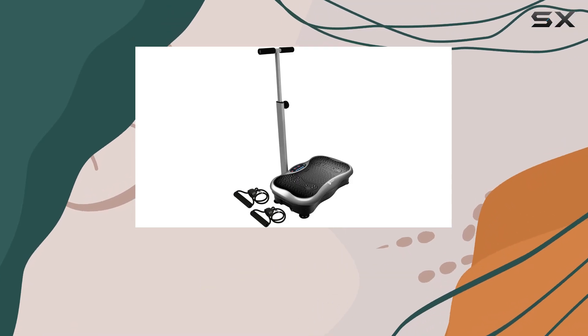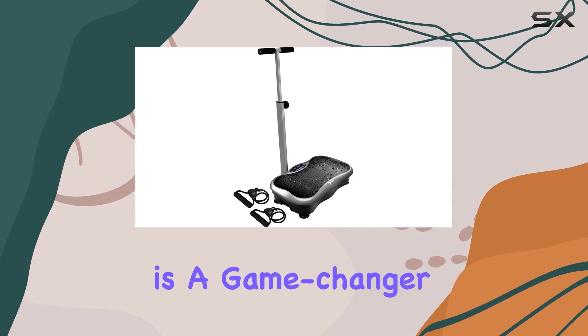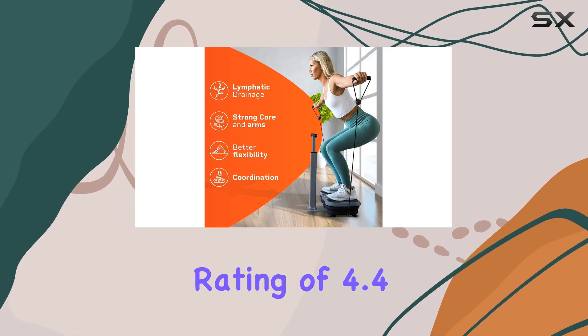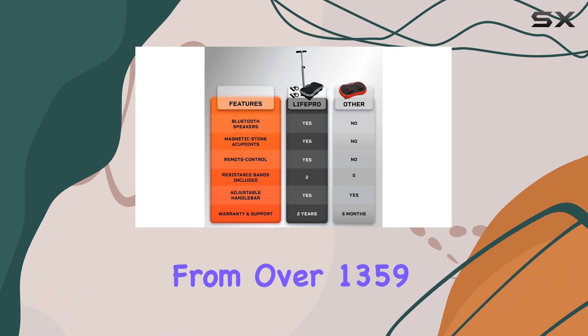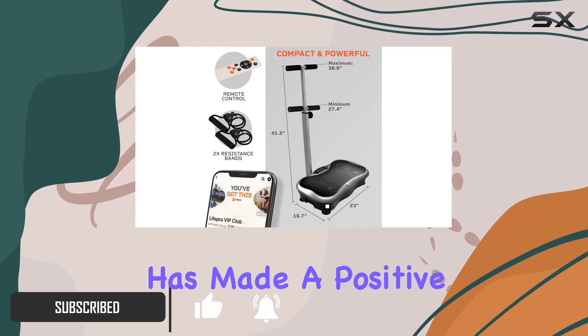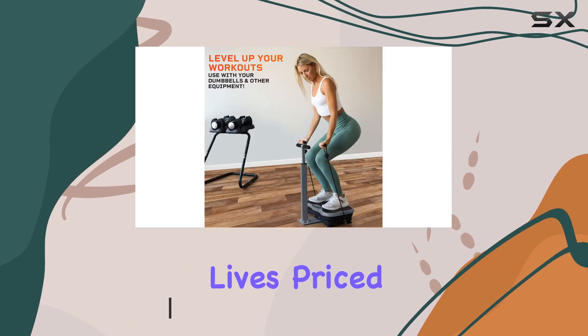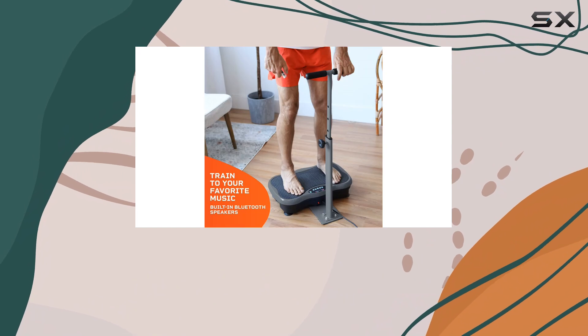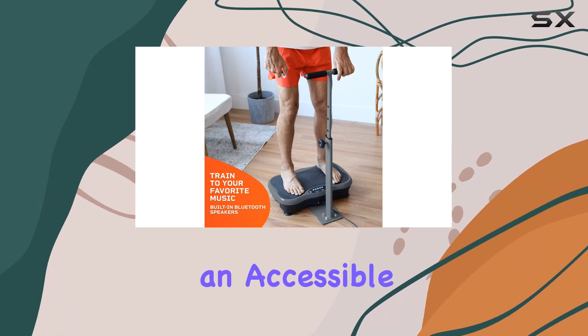The Life Pro vibration plate exercise machine is a game changer when it comes to fitness and recovery. With an impressive rating of 4.4 out of 5 stars from over 1,359 users, it's clear that this machine has made a positive impact on many lives. Priced at $118.99, especially with the 15% discount, it's an accessible option for those looking to enhance their workout routines or aid in recovery.